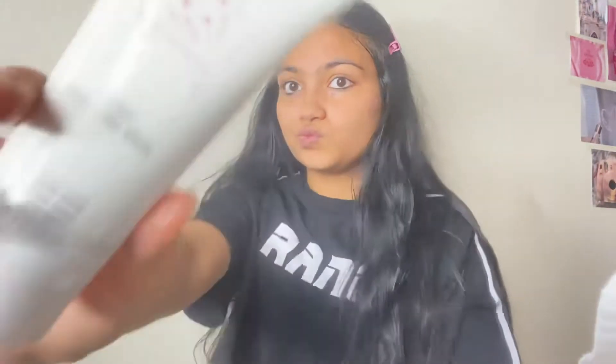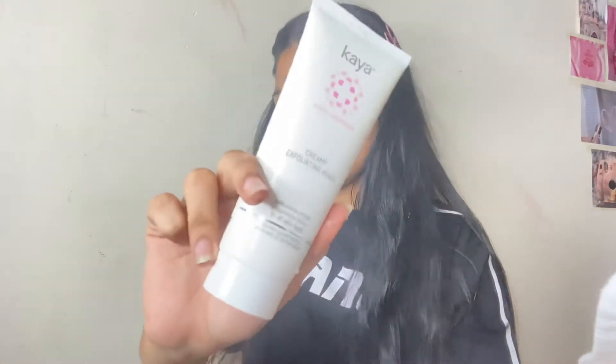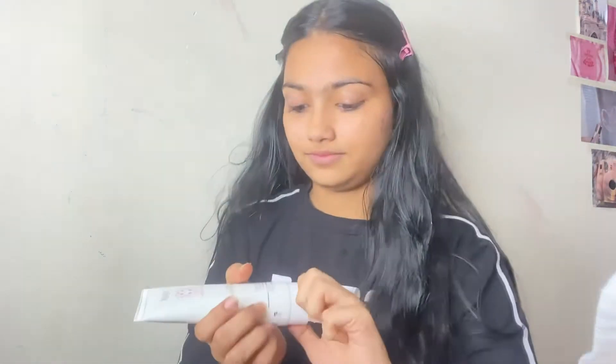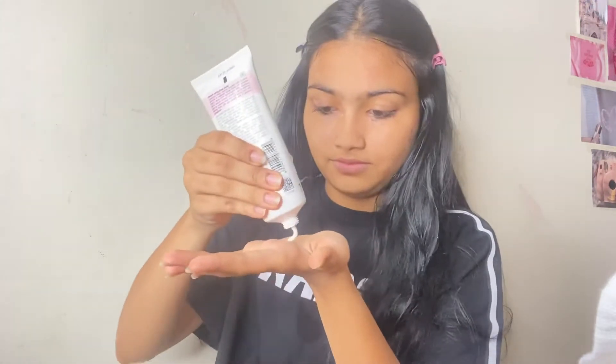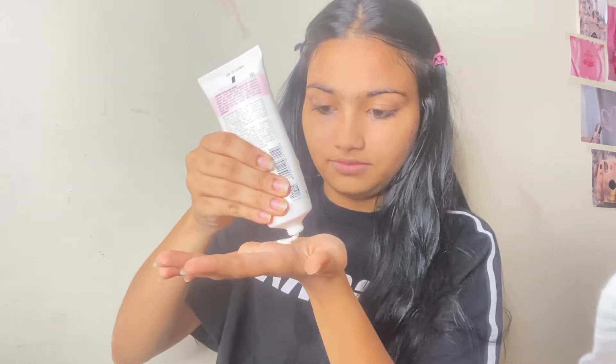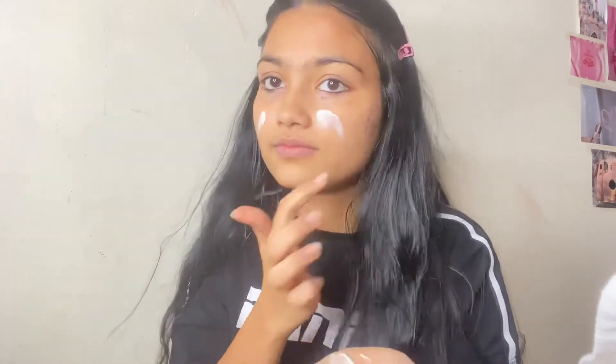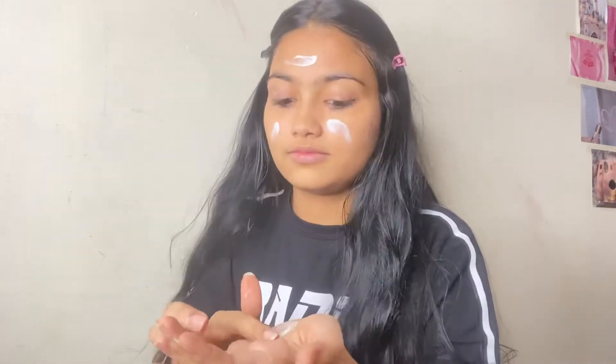Exfoliating is a very crucial step in getting glass skin. I'm using a Kaya White Resilience Creamy Exfoliator. After applying it on your face, you can massage it with your fingertips to get rid of your dead skin.